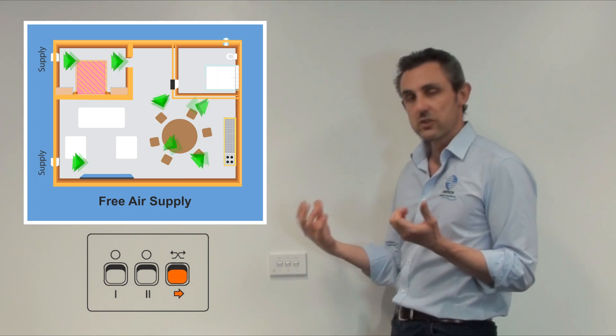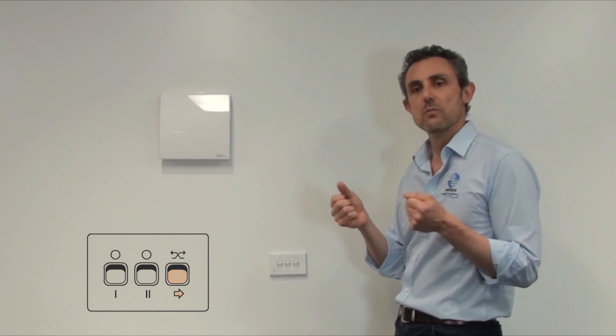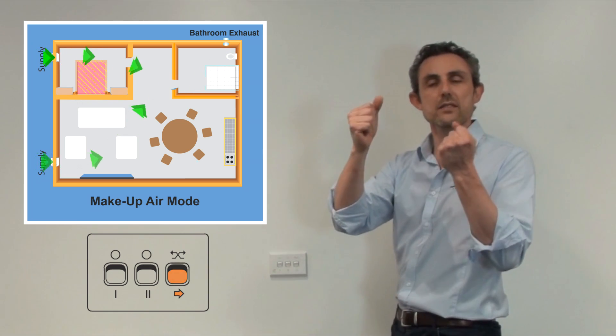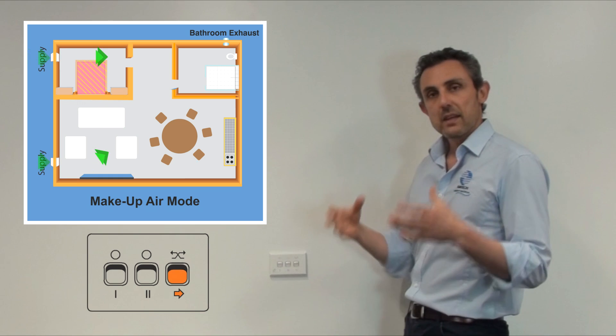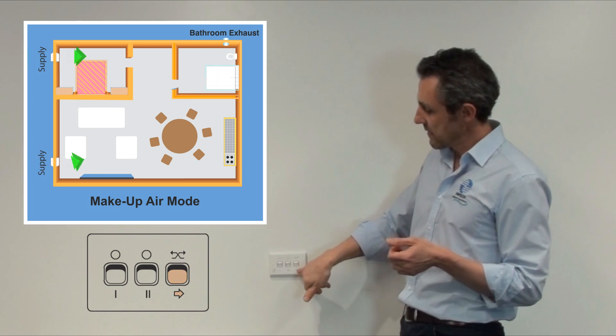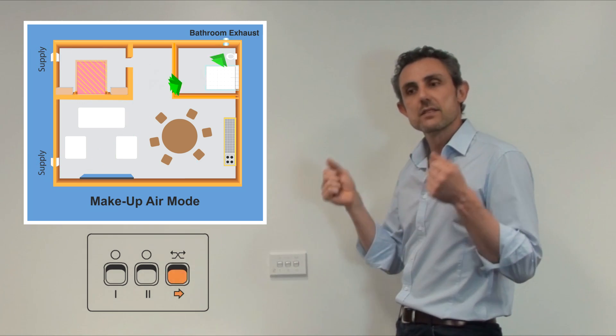Another unique feature is the ability to use this mode with a toilet exhaust fan. In a well-sealed building, a toilet exhaust fan generally won't extract as much air as expected because there's no makeup air coming in to fill the void. To solve this, a relay is integrated so that activating the toilet exhaust switch remotely triggers the free cooling or makeup air mode, allowing the exhaust fan to extract significantly more air than it otherwise would.